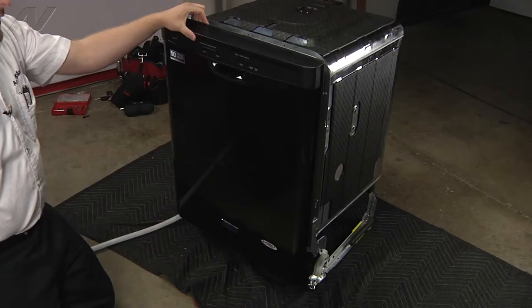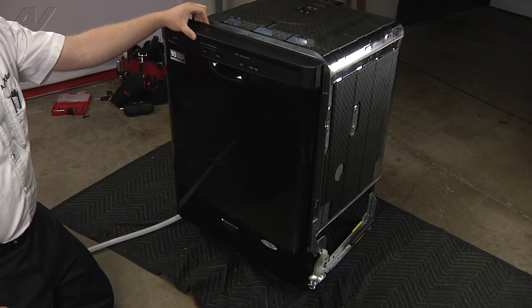Now that all the components are installed, you can reinstall your dishwasher. Thank you for watching another quality video brought to you by ApplianceVideo.com.